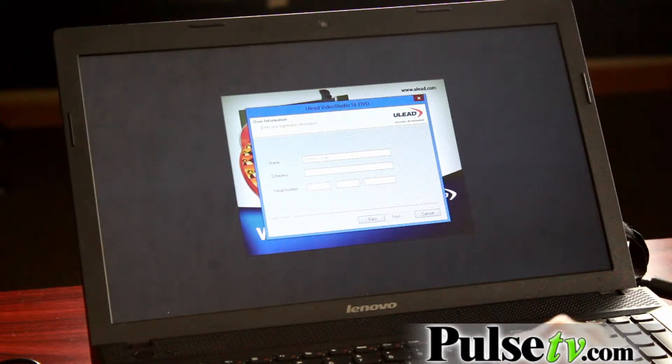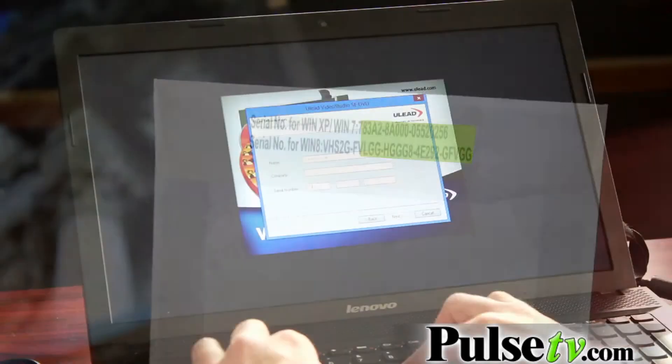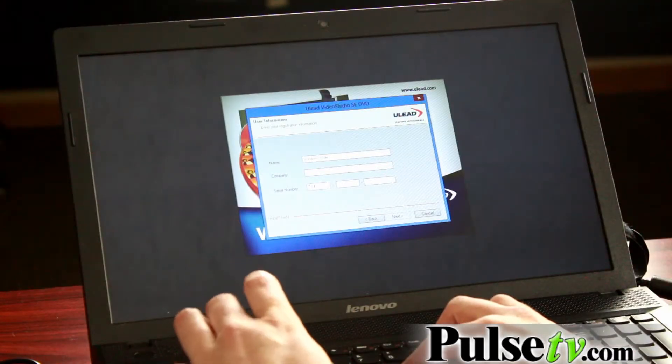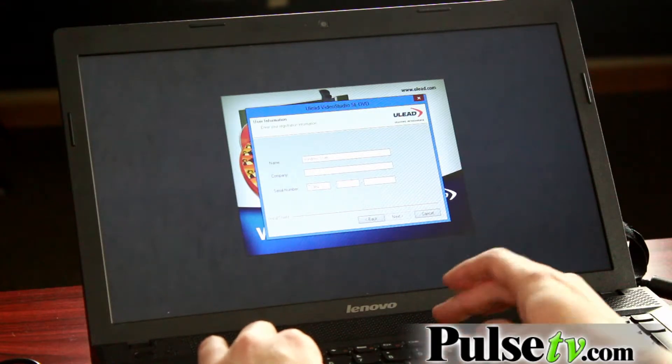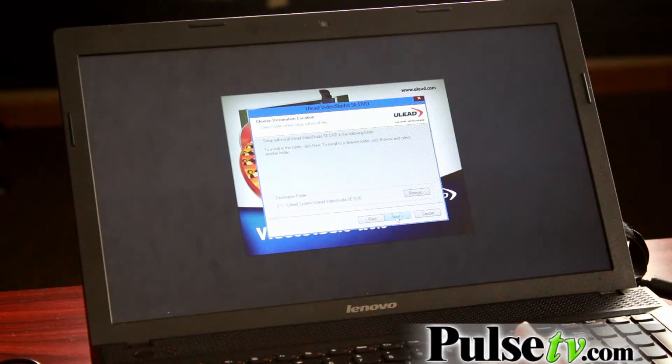Enter in the serial number for Windows XP or Windows 7, even if you have a Windows 8 computer. Then click next. You can change the folder that your files get saved into by choosing browse, or you can just automatically let it set up a folder for you. Click next when you're done.